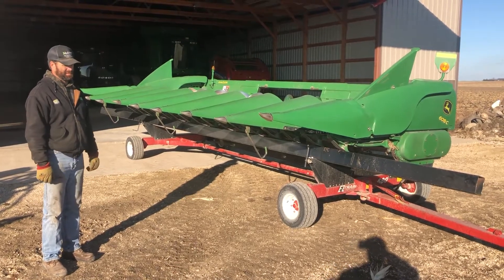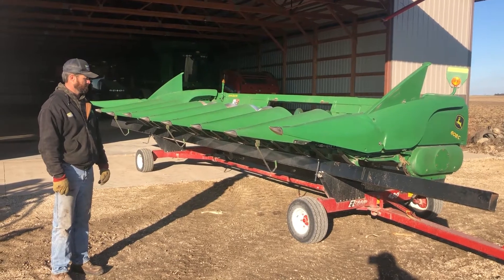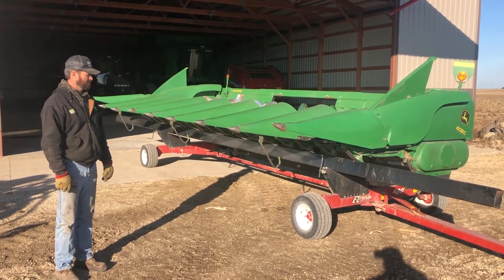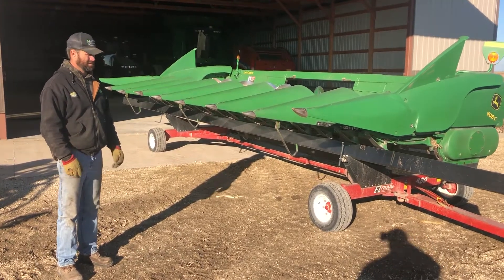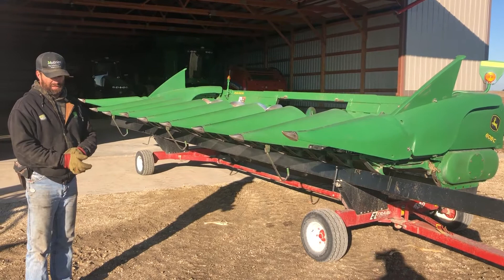Next up, guys, we've got a real nice head for a combine here. It's a 2010 John Deere 608C chopping corn head, and I'm right here with the consignor, so I'll just have him talk to you about it a little bit, and I'll go around it and give you a nice 360-degree view.